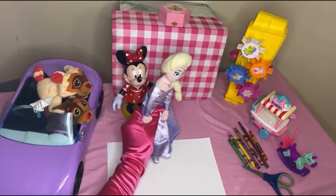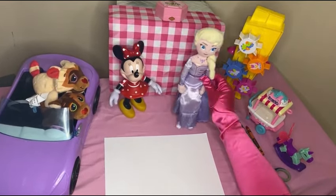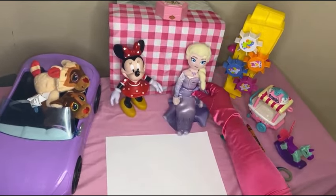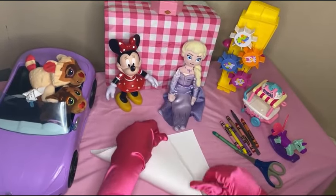All right, to get started what we need is a piece of paper, a few colors, a pen, and scissors. You guys are ready? Let's get started!